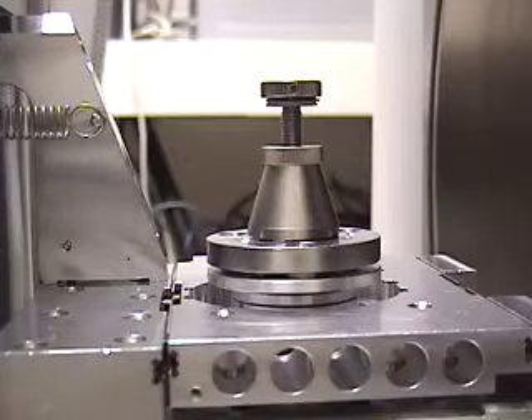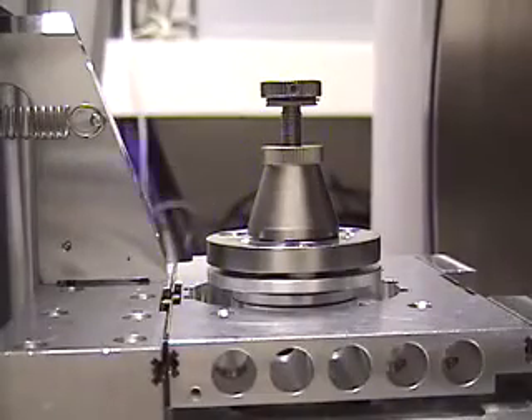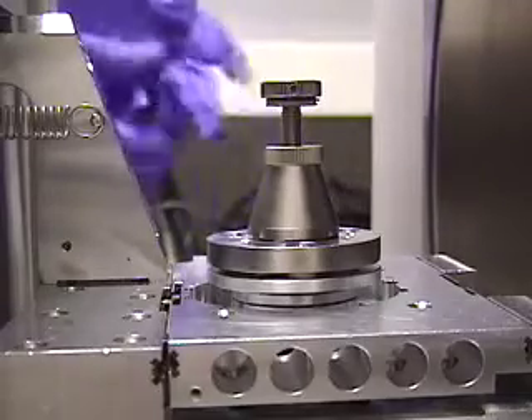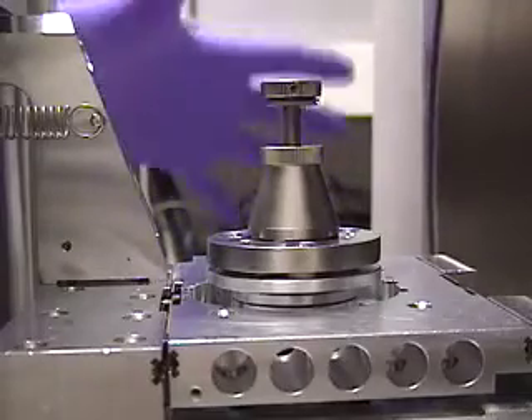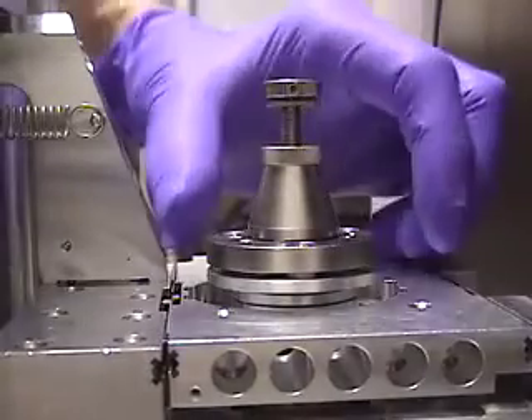The interior of the sample chamber must be kept clean at all times. This is why the equipment is held under vacuum, even when not in use. Gloves are worn to prevent the transfer of skin oils and greases to the inside surfaces.